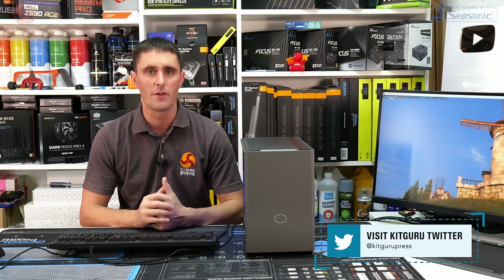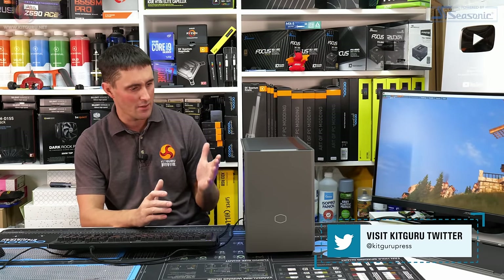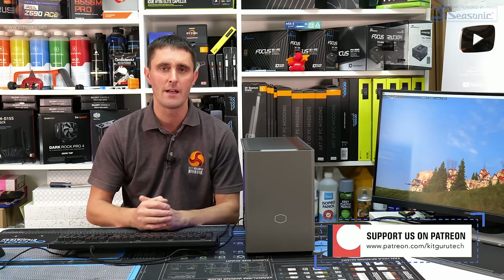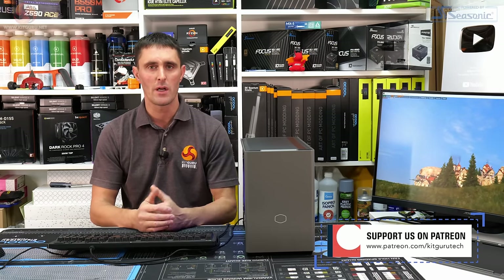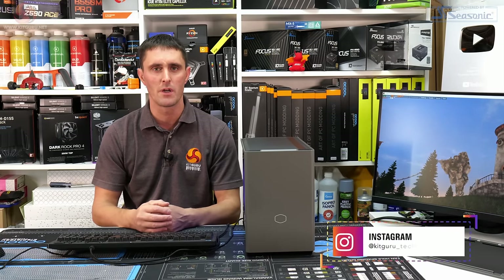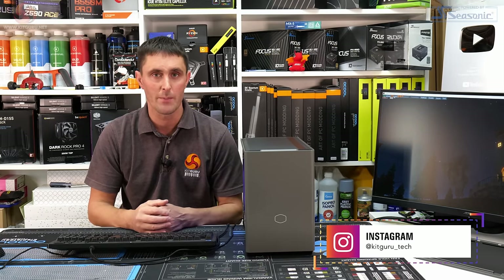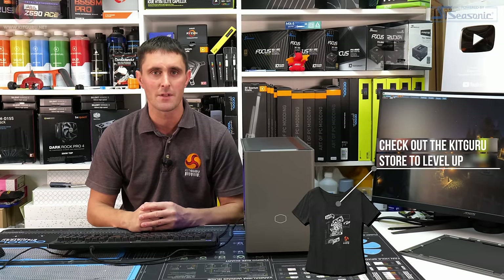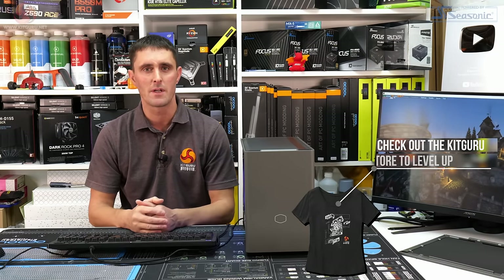Thanks for watching and I hope you've enjoyed this review of the Cooler Master Masterbox NR200P Max. If you have, don't forget to subscribe and hit the like button. If you want to help support Kit Guru, head over to the store for some merch or subscribe to the Patreon, and as always, head over to the website for all the in-depth technical reviews.